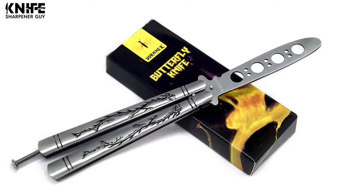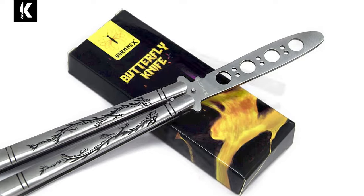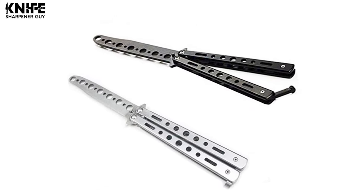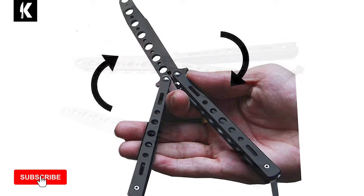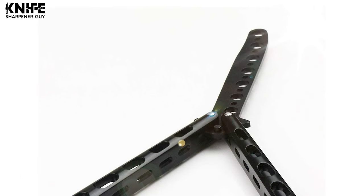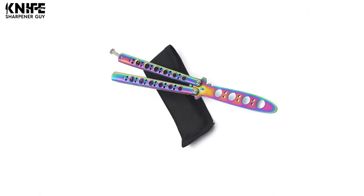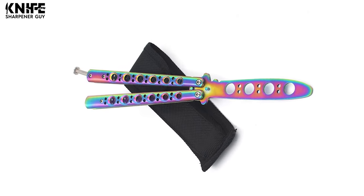The mere mention of balisong or butterfly knives bring to mind flashy fight scenes from the silver screen. However, since it's often portrayed as the weapon of choice of the bad guys, balisong knives tend to be frowned upon. If you're in love with these knives and want one for yourself, take a look at our video guide on the 10 best balisong knives that come unsharpened. You can keep this in your collection or practice combat without the risk of someone getting hurt.